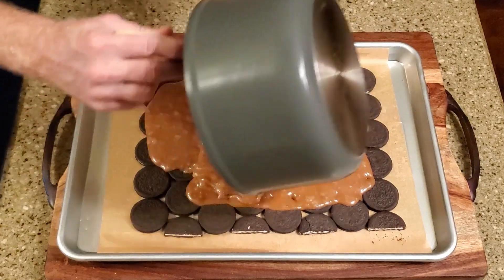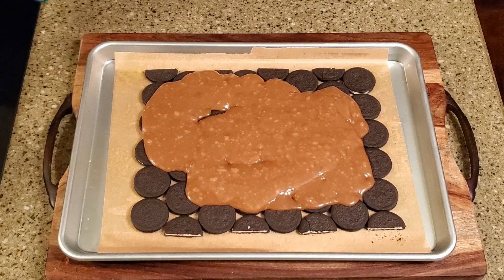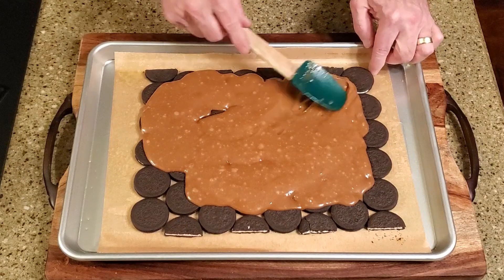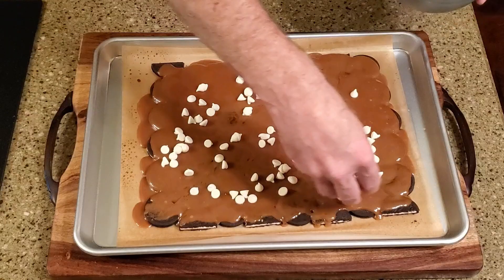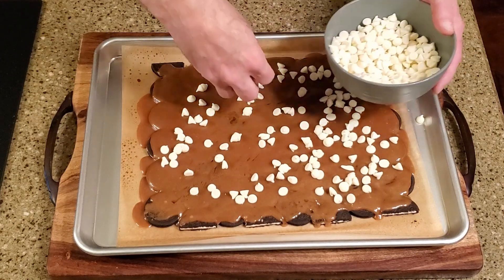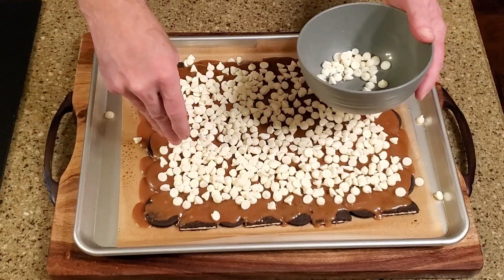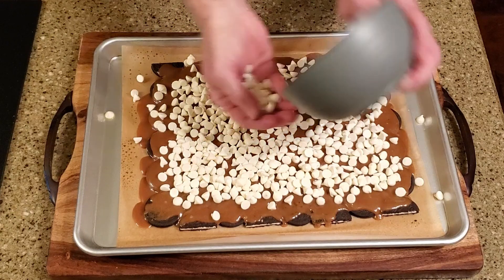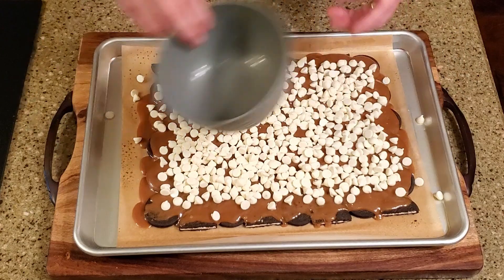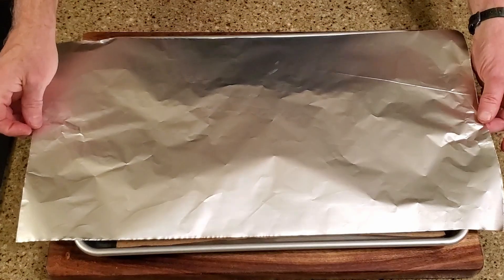Pour the caramel mixture over the top of the cookies and spread it evenly. Place the pan in the oven and bake for five minutes, then remove the pan from the oven and sprinkle the white chocolate over the top.